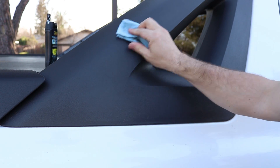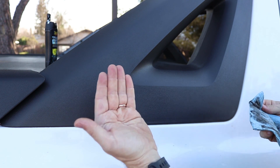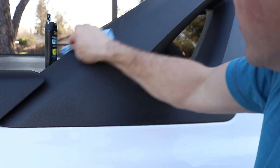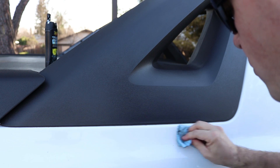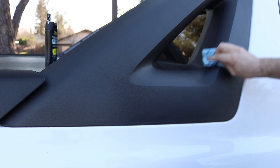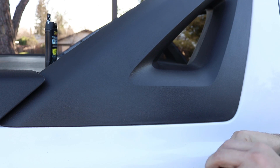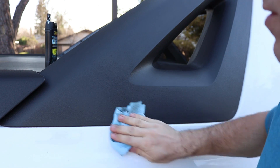Just gonna wipe this really really well and this way — see, my hand is clean right now. I can wipe my hand on it and there's nothing on it. Wipe this off. It's been about 10 to 15 minutes since I did the top and I'll show you what it looks like right now.